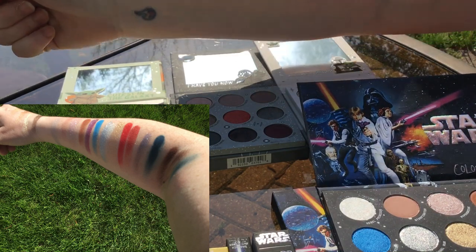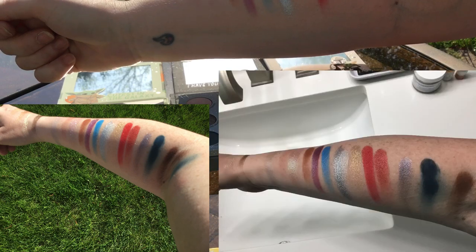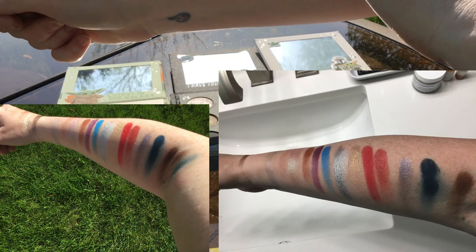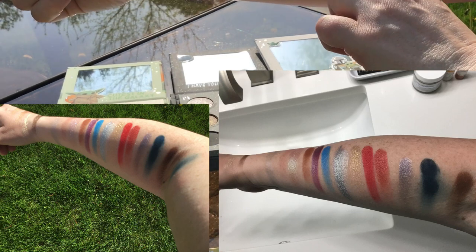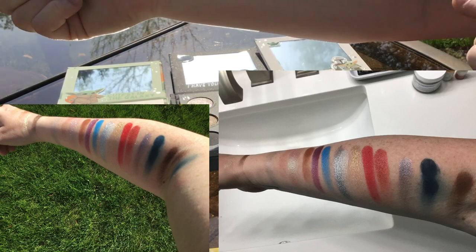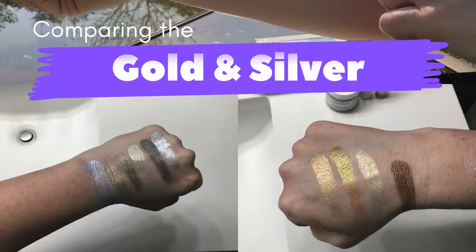I'm going to go into the Darth Vader palette and try I Am The Master next to it, because I want to see if the reds are the same or not. So this red is from the Darth Vader palette so you can see the difference. They're actually pretty similar — this one's a little bit more brick and obviously a lot more shiny.